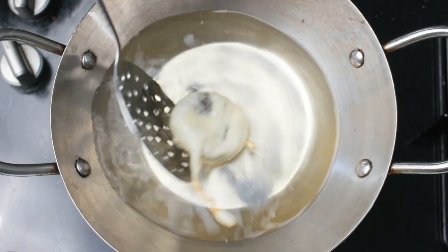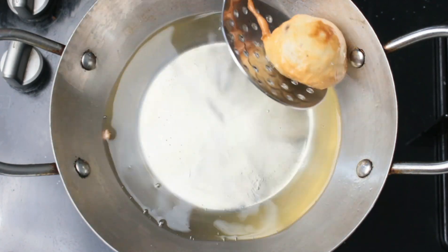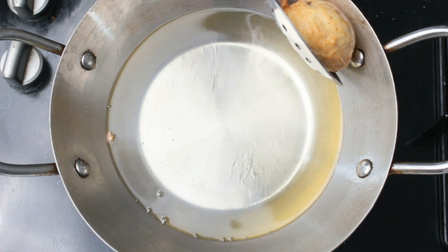It will just take 30 to 40 seconds to fry the Oreo biscuits — just the outer layer needs to be cooked. When it turns golden brown, it's time to remove from the oil. Let's transfer this to a plate.